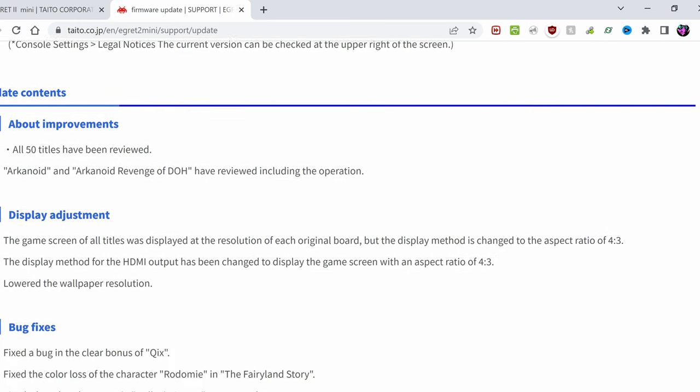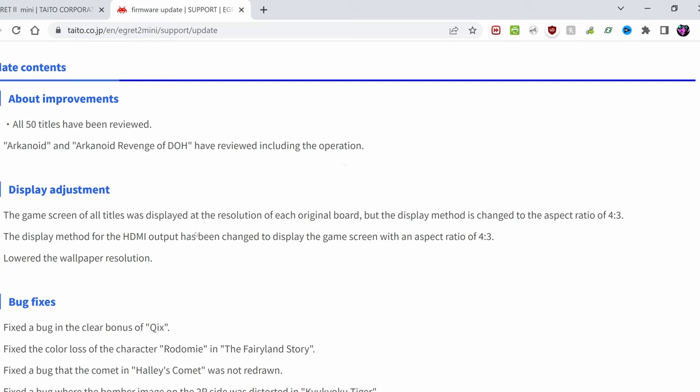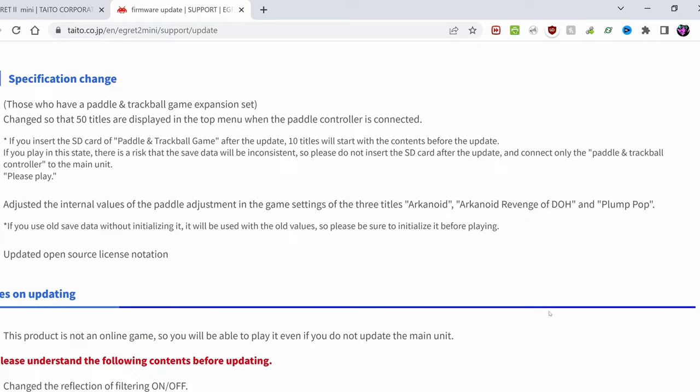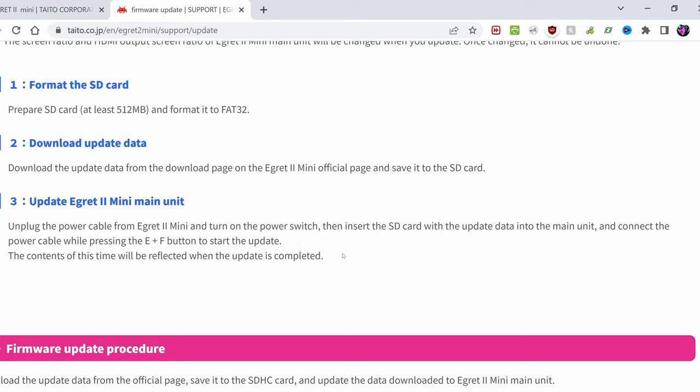According to the change log, all 50 titles have been reviewed. So there is hope for a language fix for Kadash. This bit here is very interesting — hopefully this will fix the oval bubbles in Bubble Bobble. Outside that, there are alterations with games and fixes for those with the panel and trackball.